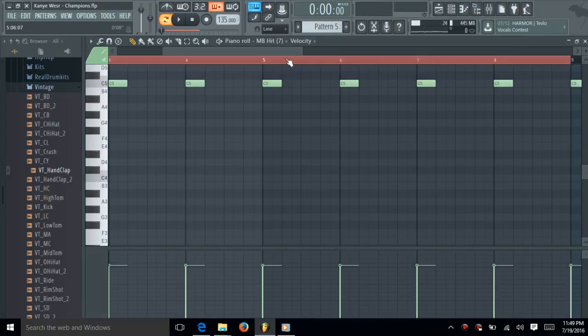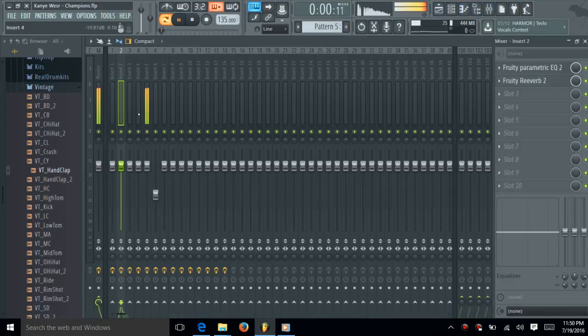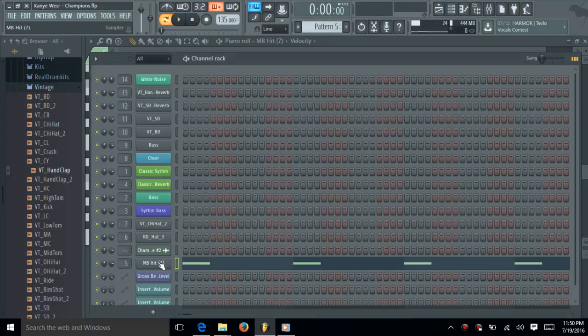And then the stomp — the intro stomp. And then the stomp. I raised the volume for it. I used it all for drum kick.